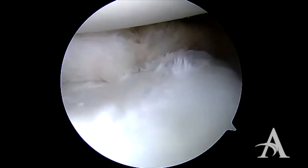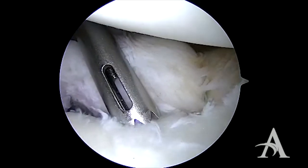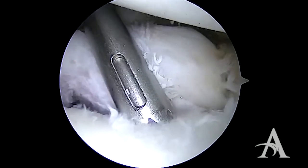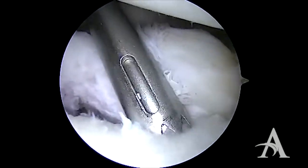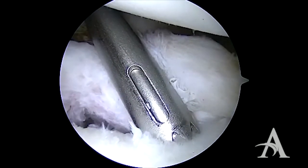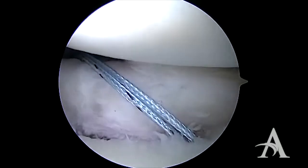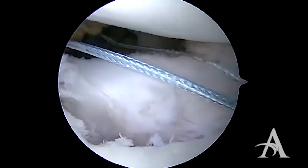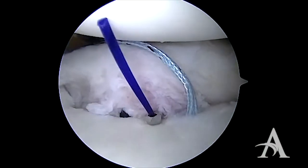We then proceed to place anchors in similar fashion, working our way superiorly. The drill guide is brought in through the anterior inferior cannula. If it is difficult to reach low in the glenoid, a trans-subscapularis percutaneous portal can be used to place the anchors.